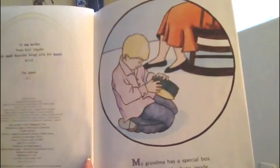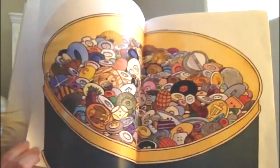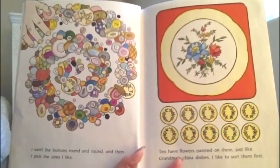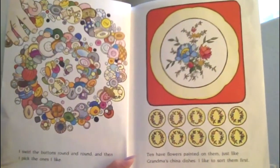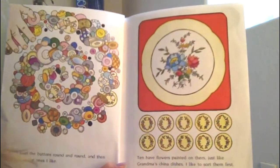My grandma has a special box. I like to play with what's inside. I swirl the buttons round and round and then I pick the ones I like. Ten have flowers painted on them just like grandma's china dishes. I like to sort them first.